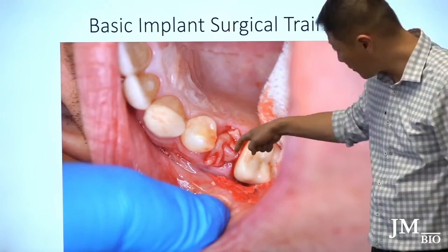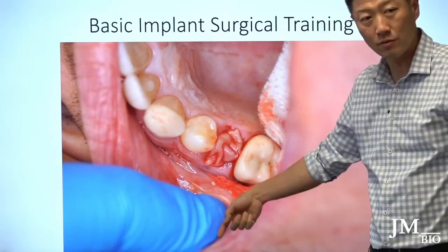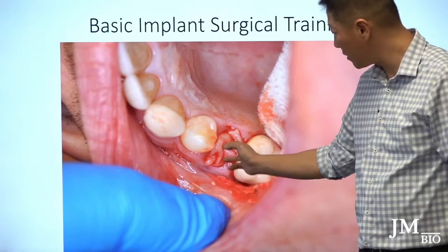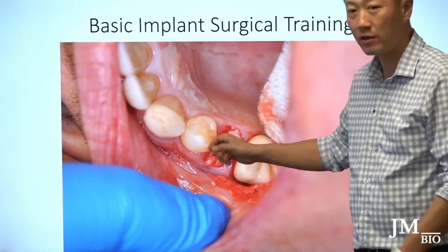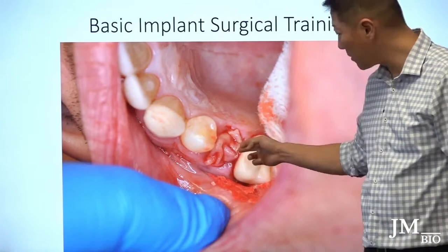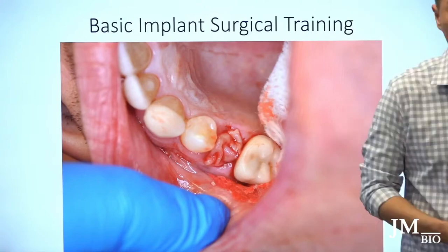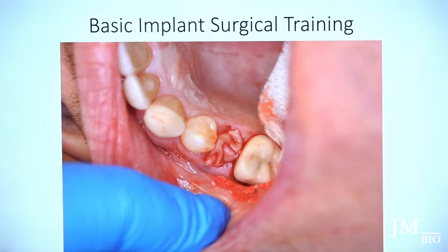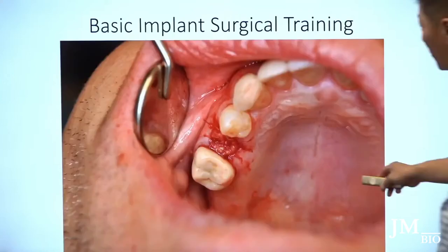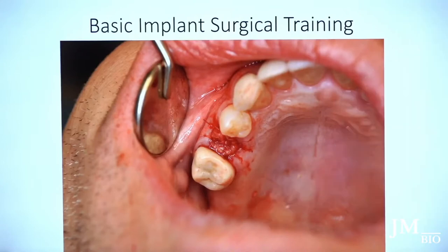For the modified figure-eight, I grab the membrane and the mesial tissue and loop around. Normally a figure-eight goes from here to here then ties, but instead I extend the path to incorporate the membrane tacking. Then I placed one more suture in the middle to stabilize the membrane. This tacks the membrane into the socket and creates a seal.